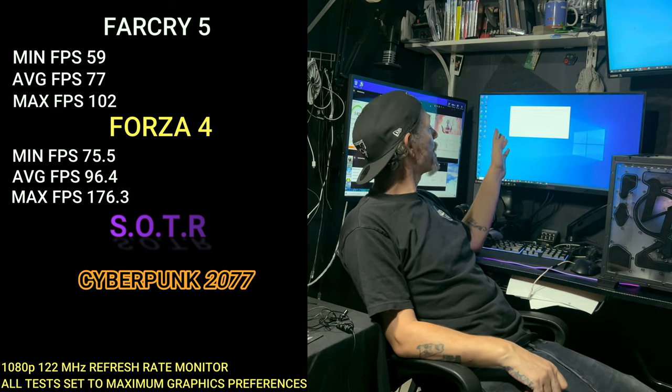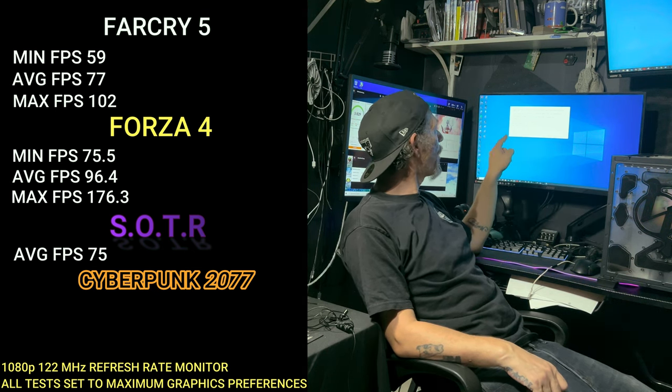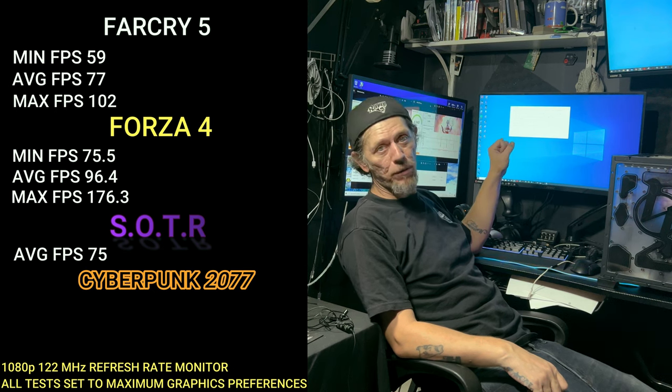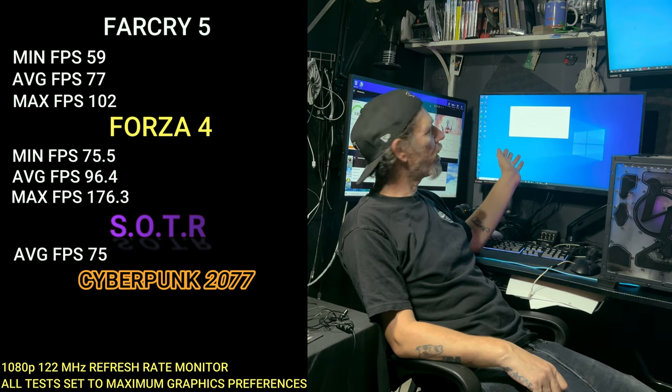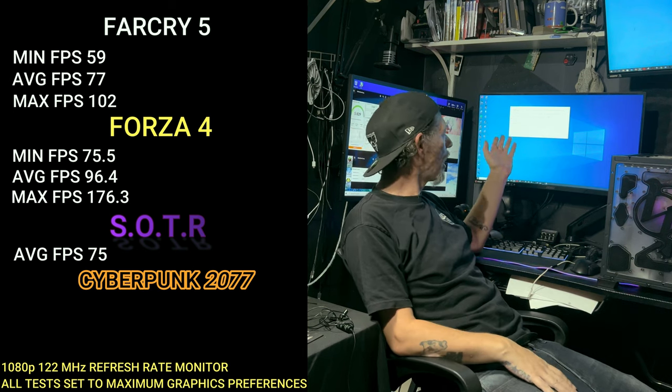Shadow of the Tomb Raider is next. At the highest quality — hair and everything maxed — the average frames per second was 75 FPS. All great numbers, and again, finessing the medium and high settings would get a lot more than that.